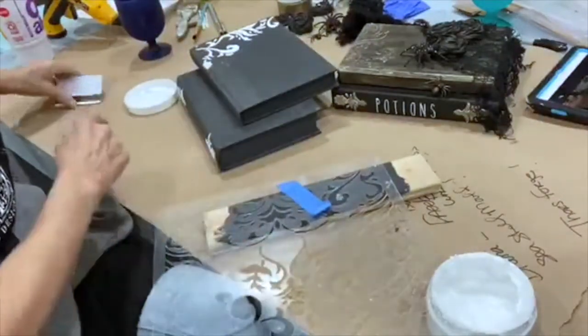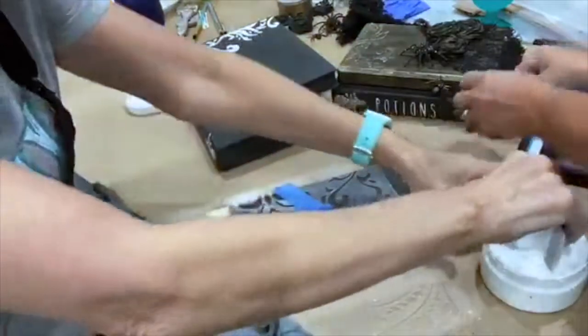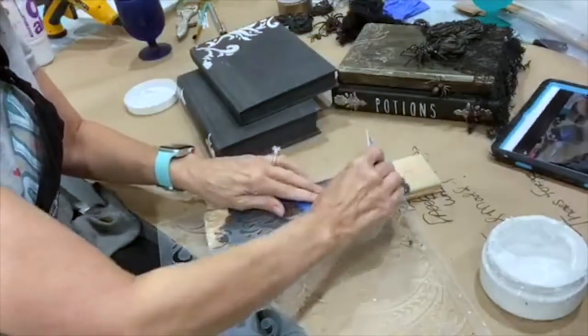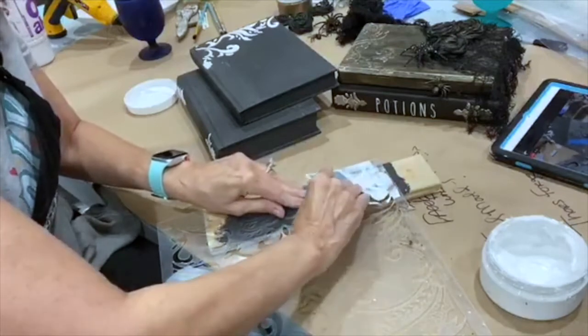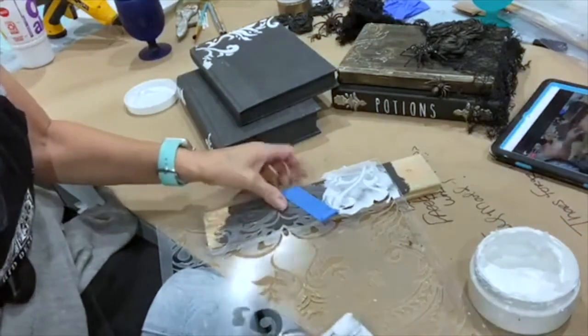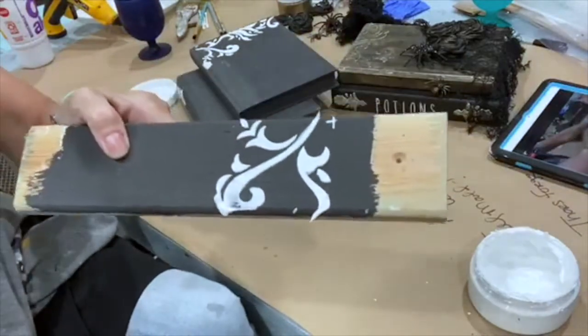I just take my scraper card. This embossing medium is my favorite — I have used dozens of them. Grab part of it and just scrape it through. I'm not going to do a lot because we're just demonstrating — it looks like it goes on like butter. It is. Lift straight up. Your raised stencil.